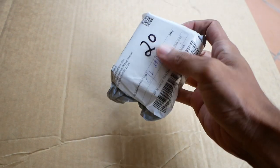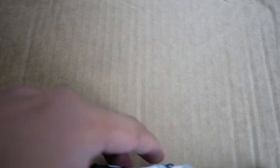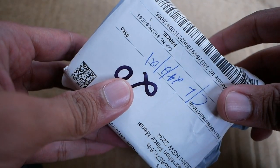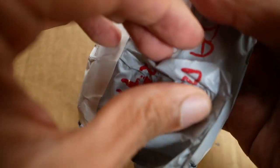Dan kita akan unboxing benda ini. Selanjutnya kita bakal coba di mobil. Jadi ini adalah bendanya — kiriman kecil. Akan kita buka.